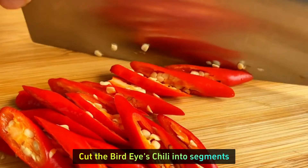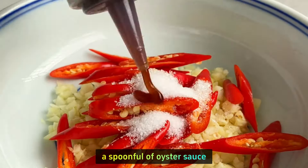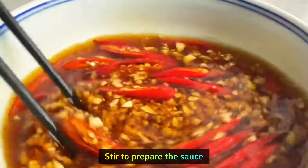Cut the bird's eye chili into segments and put them all into a bowl. Add a spoonful of sugar, a little salt, a spoonful of oyster sauce, two spoons of thin soy sauce, and water. Stir to prepare the sauce.